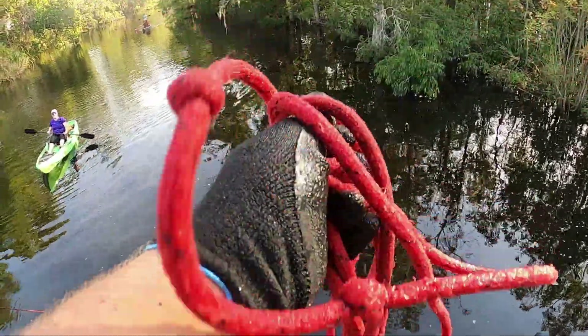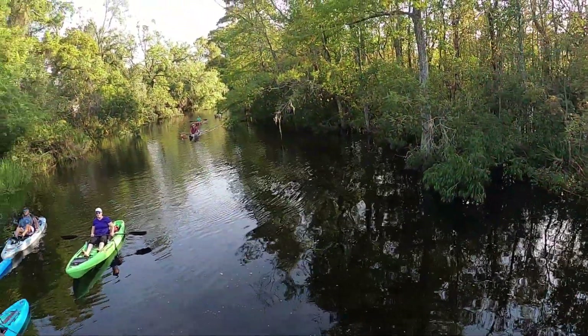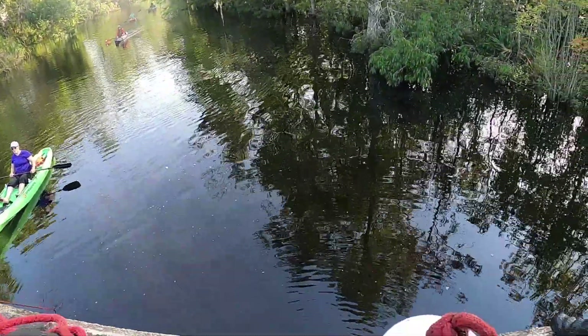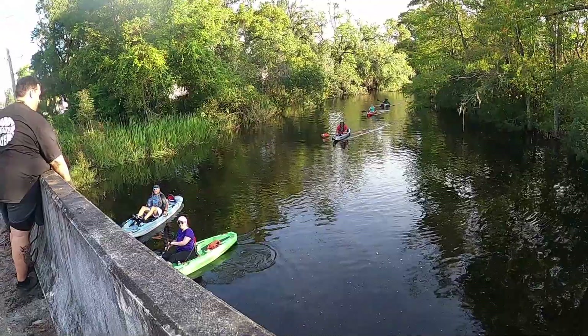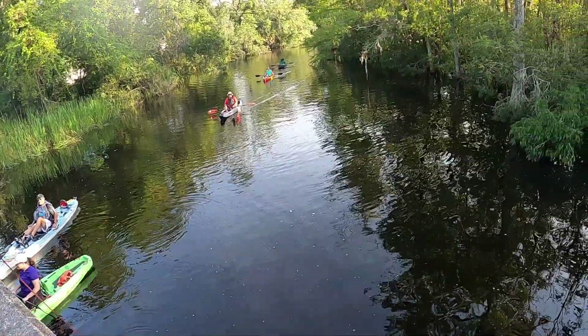Daddy and Daughter Plus Water — yeah, we've been doing this for over a year now. Cleaning up the waters, getting outside.